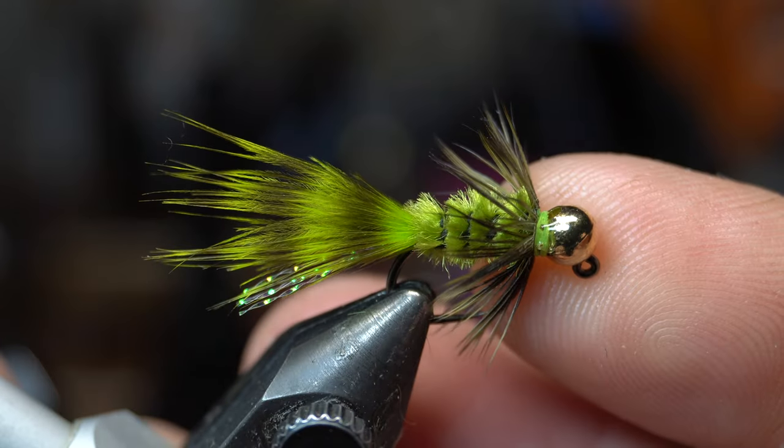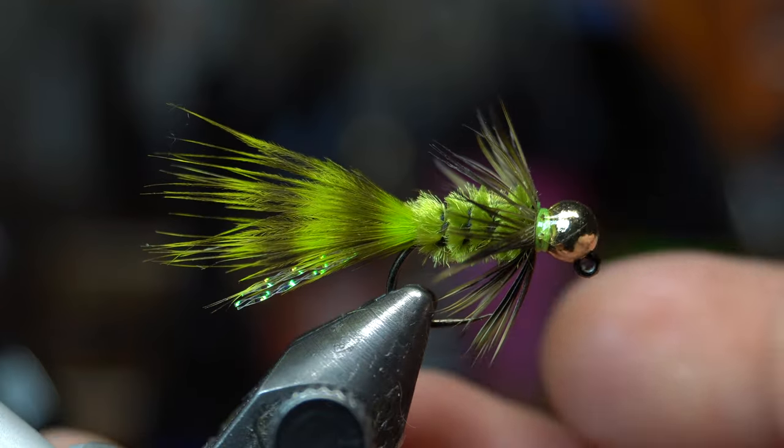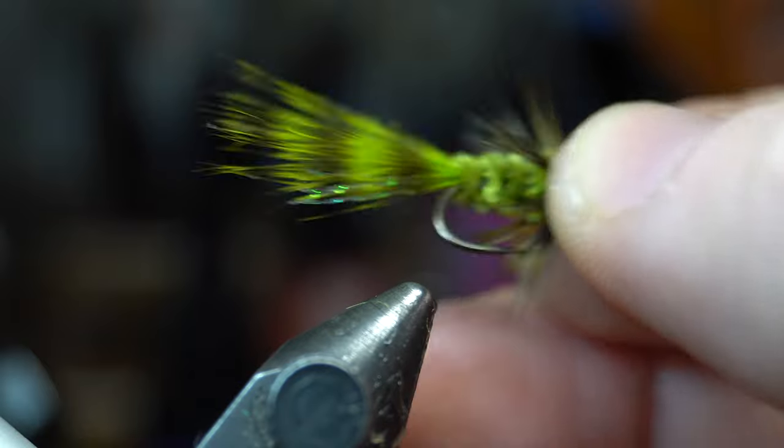Welcome back McFly subscribers. So this is what we're going to be tying today — it's a little crappie jig. Pretty simple to tie actually.